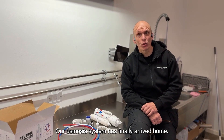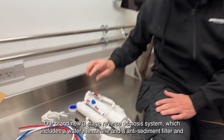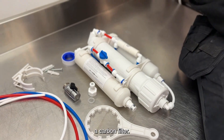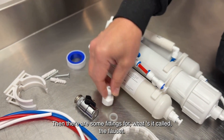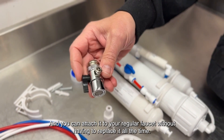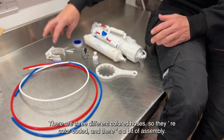Our osmosis system has finally arrived home. Our brand new three-stage reverse osmosis system, which includes a water membrane, an anti-sediment filter, and a carbon filter — and that's what you see here. I've already installed the membrane. There are some fittings for the faucet and you can attach it to your regular faucet without having to replace it all the time. There are three different colored hoses, so they're color-coded, and there's a bit of assembly.